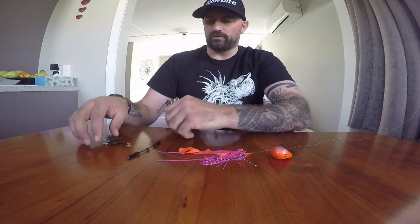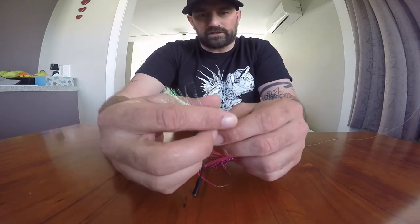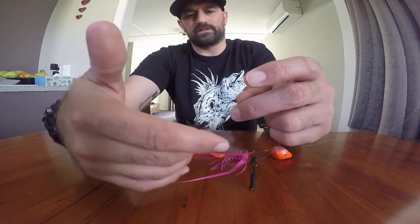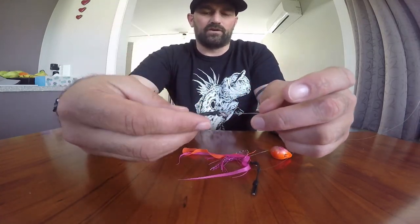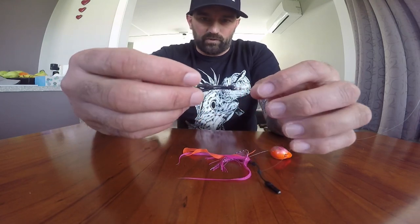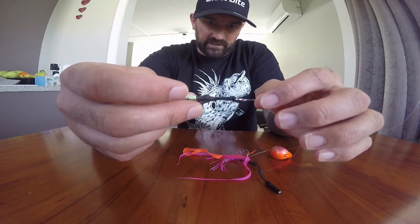You've got the hook flies - they create drag which lifts up the skirt, keeping the hooks into the skirt when it's going along. I'll get to how this sits and how it floats when we get to the head.